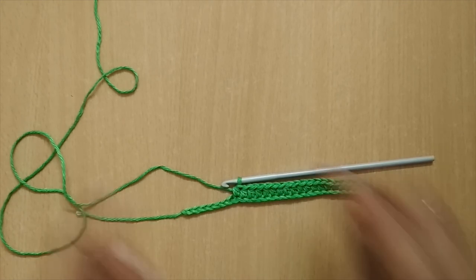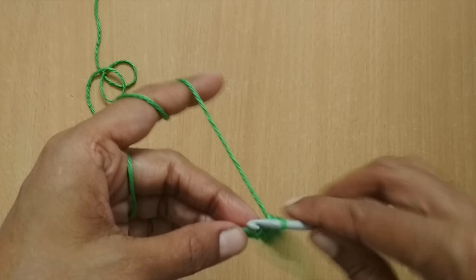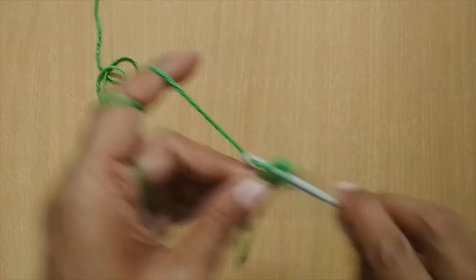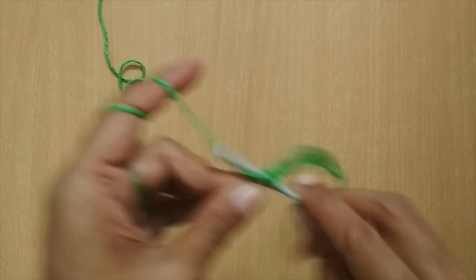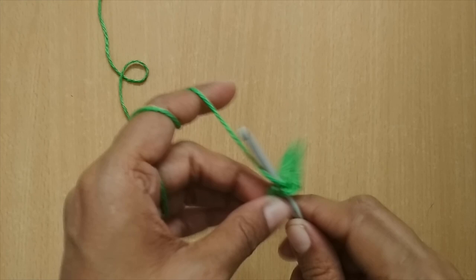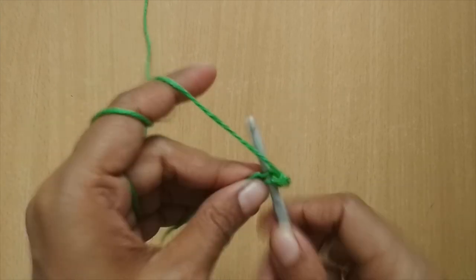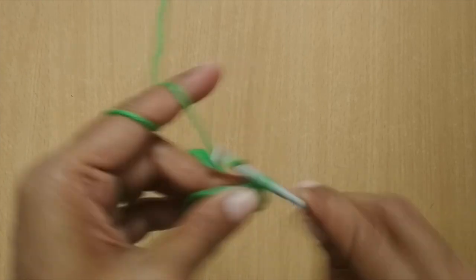I've completed 14 half double crochets. I have seven stitches remaining, so in the last seven stitches I'll put one single crochet each. That is how our pattern is going to be followed for the entire mask: the first seven stitches will be single crochet, the next 14 stitches will be half double crochet, and the last seven stitches again will be single crochet. This is the pattern we are going to follow throughout.